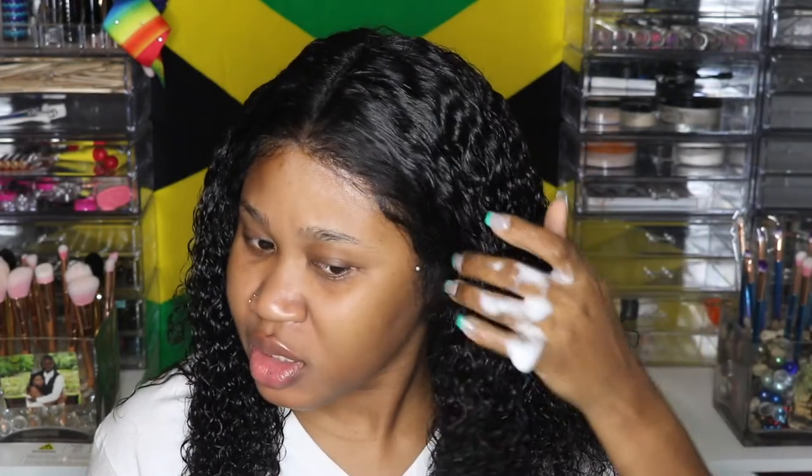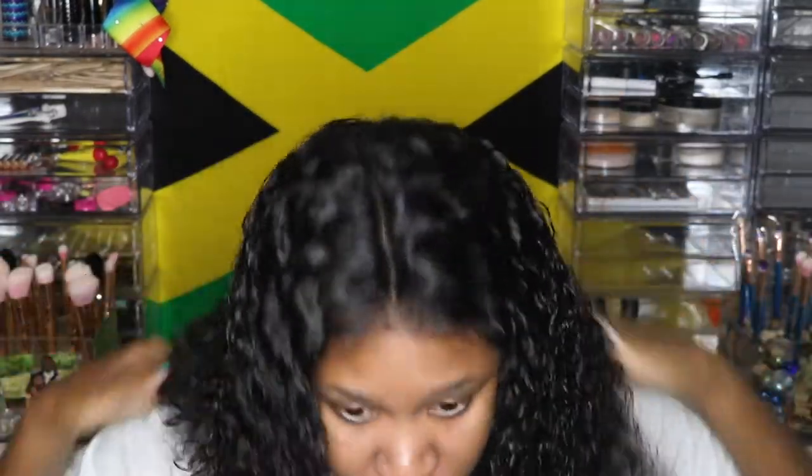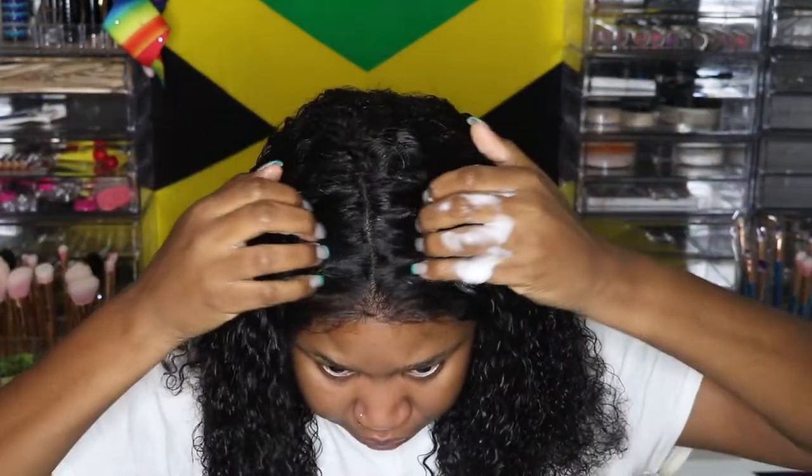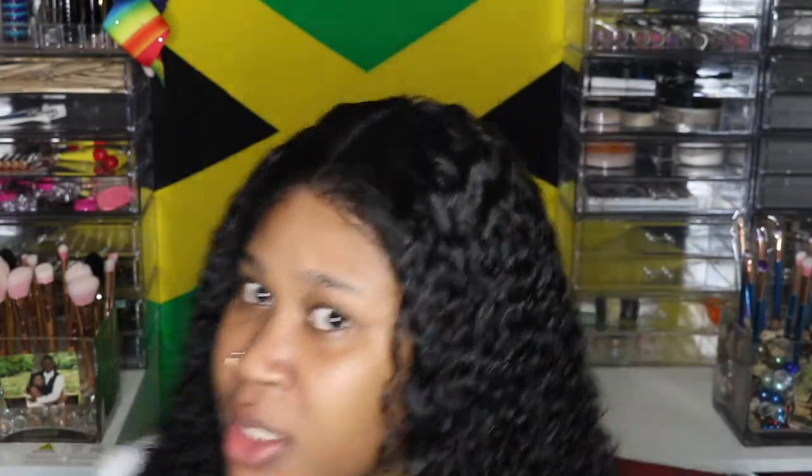This is the finishing look. My curls are beautiful you guys, and they are full — when I say full, I mean full. And look how the brush is just gliding through, sis. Come through. I believe this is a 16-inch lace frontal wig. So this is it you guys — take it in. It's beautiful.